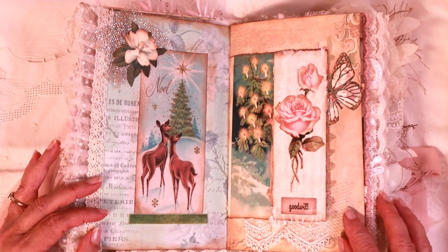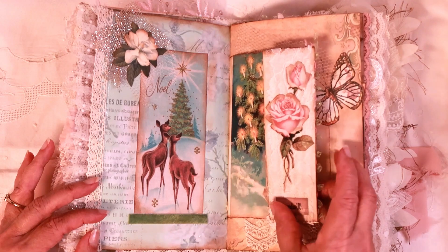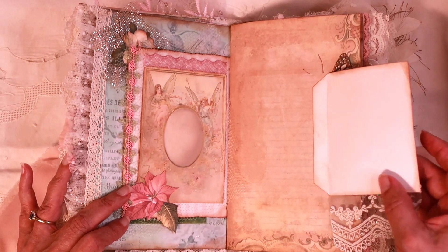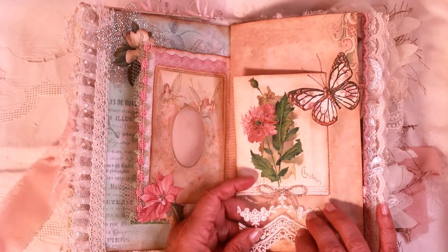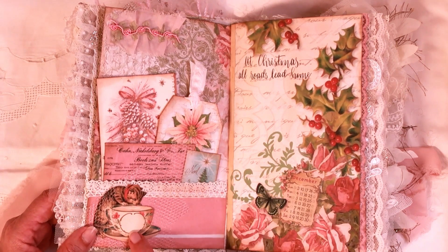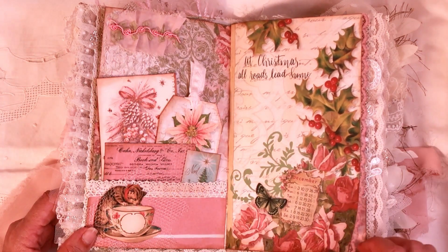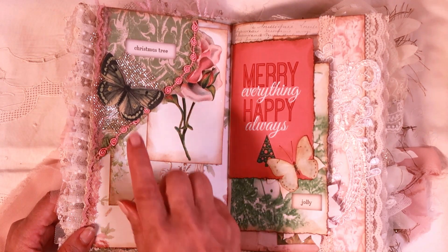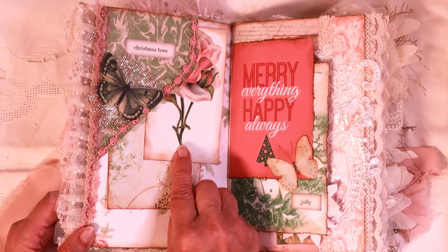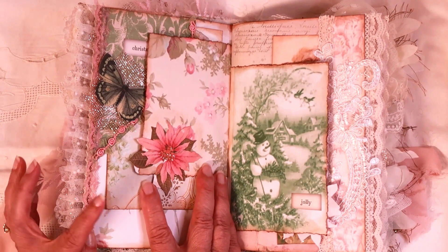There's some more of that mesh ribbon right there. This opens up — see that beautiful angel? This is a velvet ribbon right here. It opens up so you can write a secret thought and it's got a little piece of trim hanging down with a gold bow. There's some net underneath that little kitty cat — that's got four tags in there — and then a little cluster. There's a butterfly with some of that mesh trim and this is an envelope and a journal card. I just love the pink, it's so feminine — isn't it? Poinsettia.